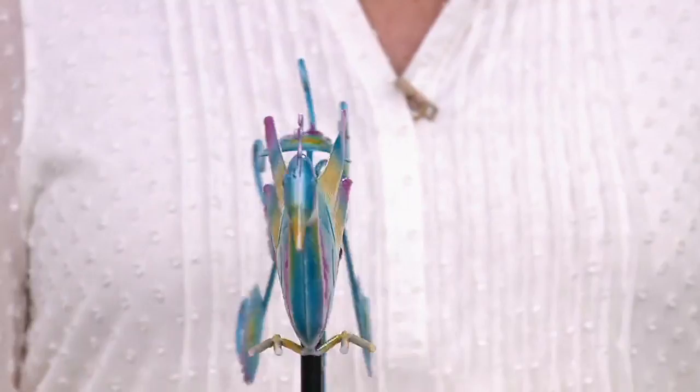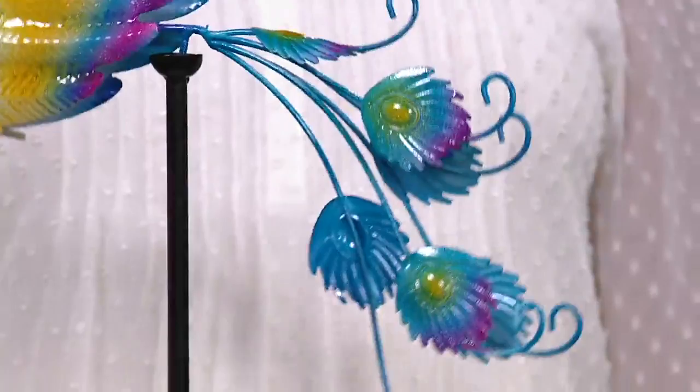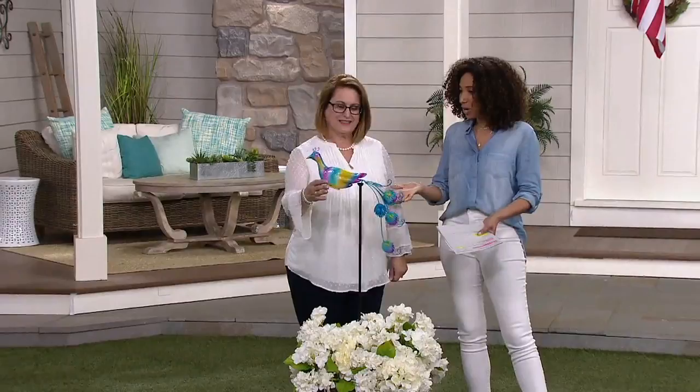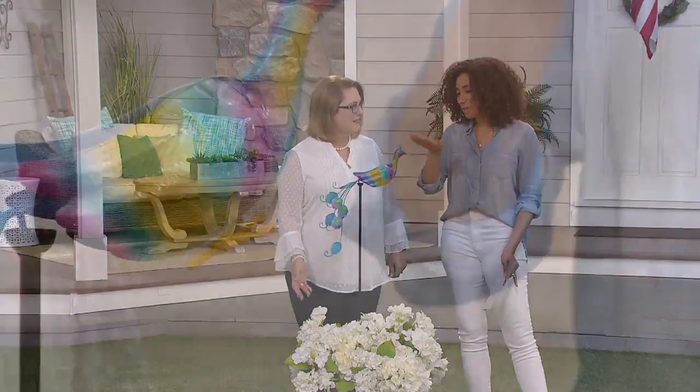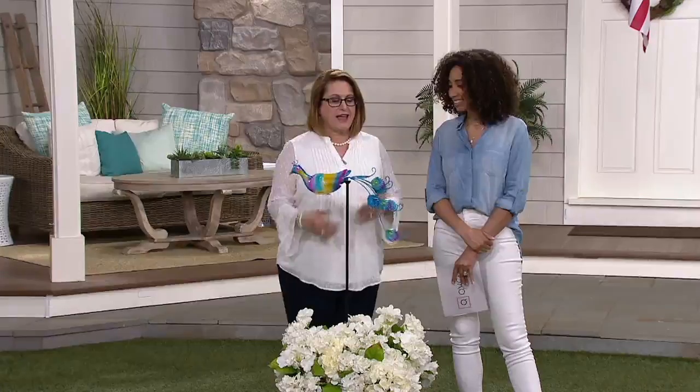This is the only Plow and Hearth item we'll be featuring in our two hours of How to Summer. Nancy brought us a great one at a great price — less than $20 and free shipping, so no additional shipping and handling charge, saving you almost $6. You can pay over time using EasyPay — for $10 you're bringing home this Plow and Hearth peacock balancer. It's made out of metal, beautifully coated with paint and a coating, so it's going to look beautiful year after year. Plow and Hearth wants you to smile in your garden, so how about a peacock to help you do that?